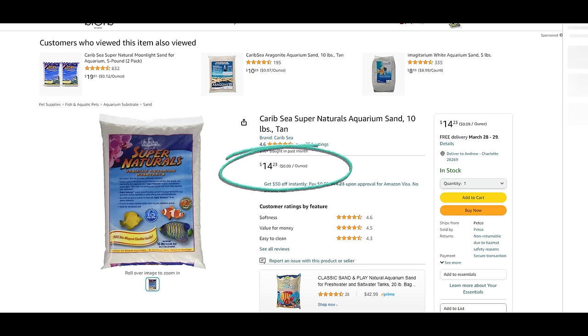Now let's compare that to some aquarium sand. I searched for aquarium sand and found Supernaturals by CaribSea, a very natural-looking sand you'll find at just about any pet store. It costs $14.23 for 10 pounds of sand. If we do $14.23 divided by 10, that is $1.42 for every one pound of sand versus about 12 cents a pound — and you get more sand, 50 pounds versus 10 pounds.